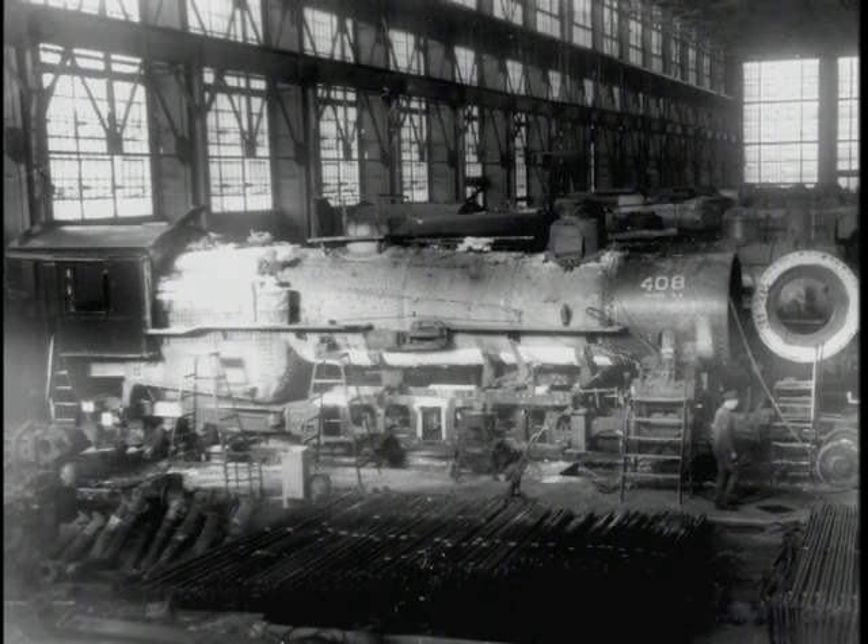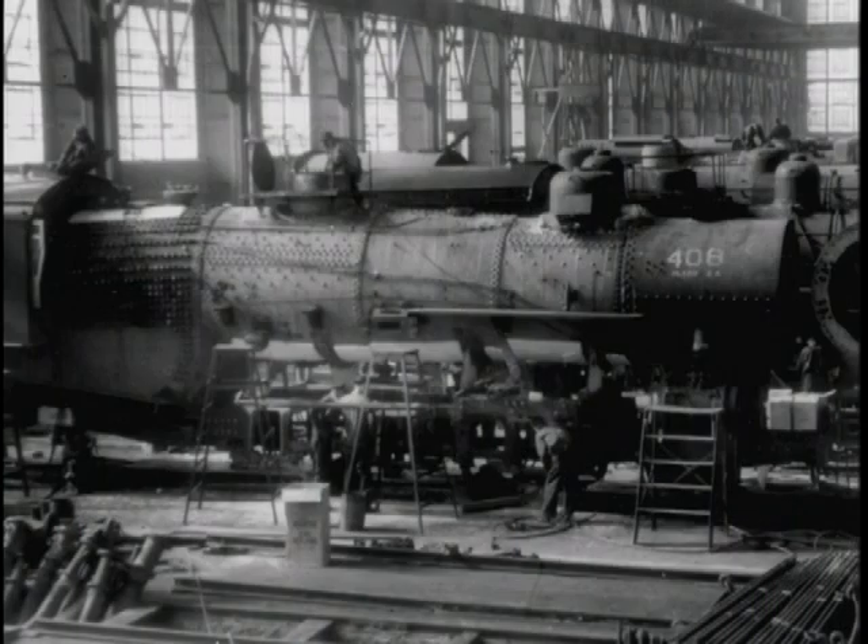Here they've started the insulation. You can see it on the bottom of the boiler and how it's beginning to take shape. The insulation has been put on and they've started the jacket work from the front of the locomotive back to the cab.